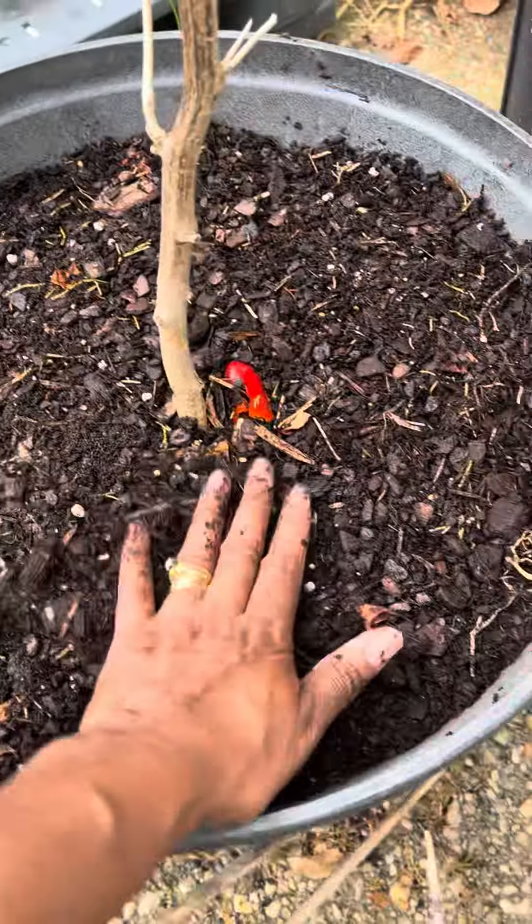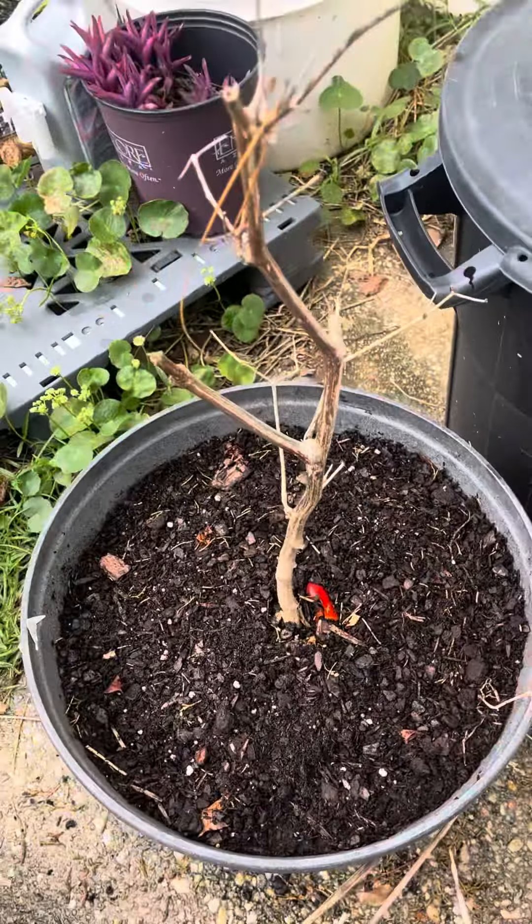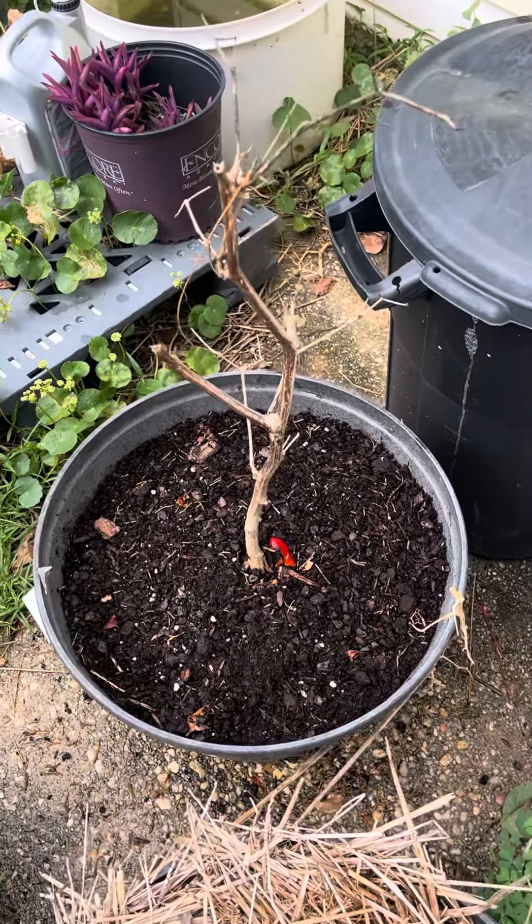I'm going to let mother nature's rain water feed it, and we're going to come back and see what it does. All right y'all, stay tuned — Burning with Tay.